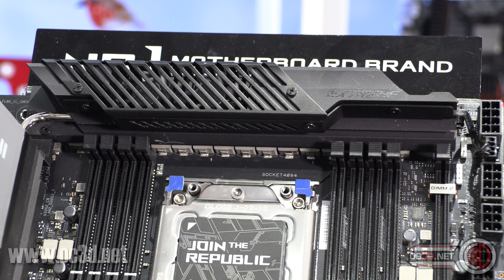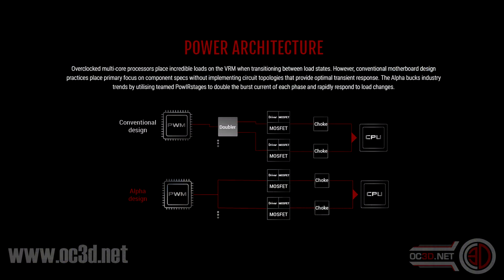There are 16 power phases on this board, but they are parallel-wired into a controller which only controls eight. There are no doublers, so you have the eight-phase PWM controller, and then that is parallel-wired out into 16 Infineon 70-amp phases.